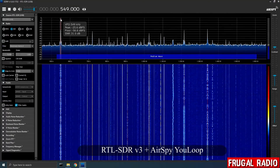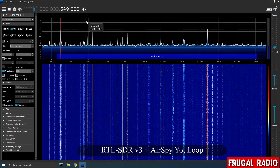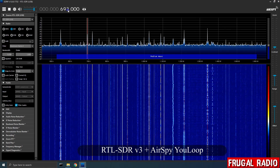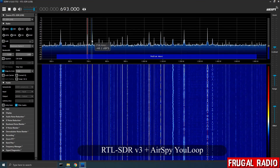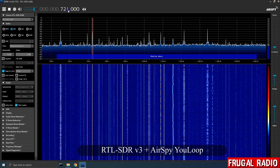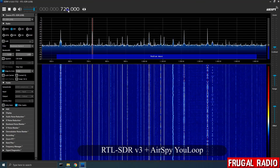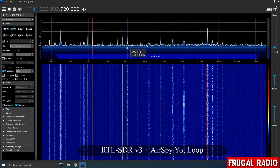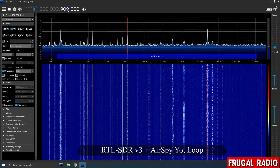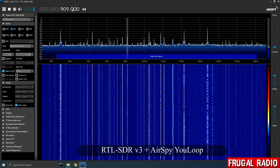Next up was medium wave. Some broadcast audio was received — a talk show segment could be heard discussing everyday topics, demonstrating that the RTL SDR and U-loop combination was able to pull in medium wave content.